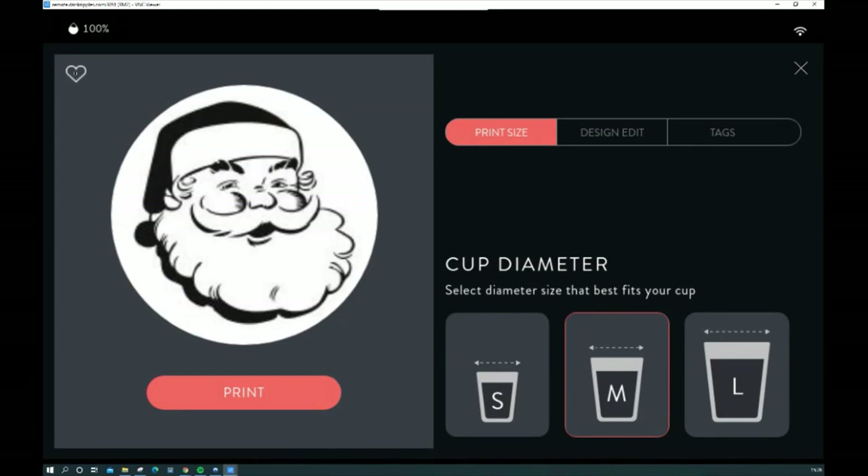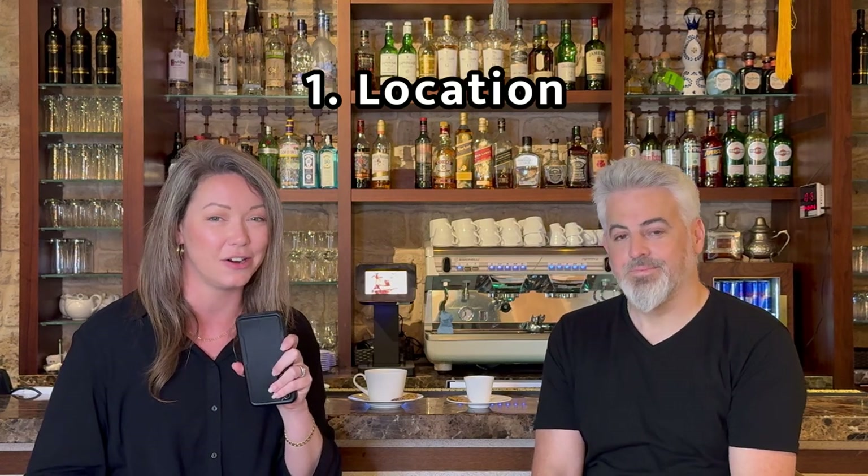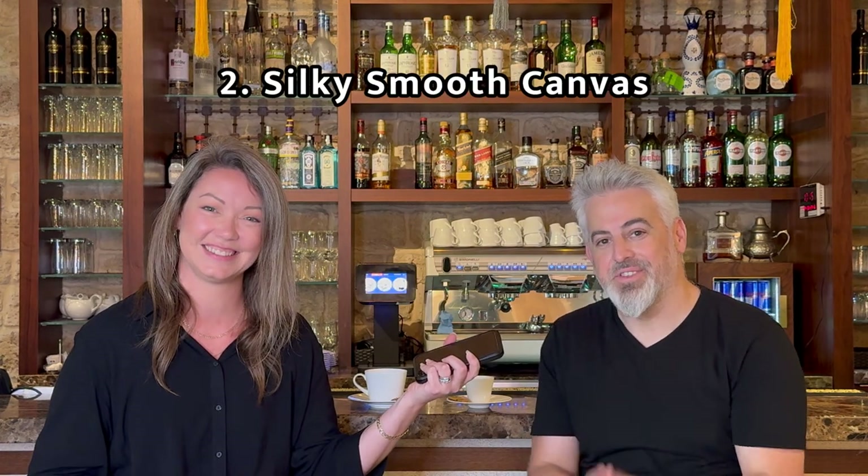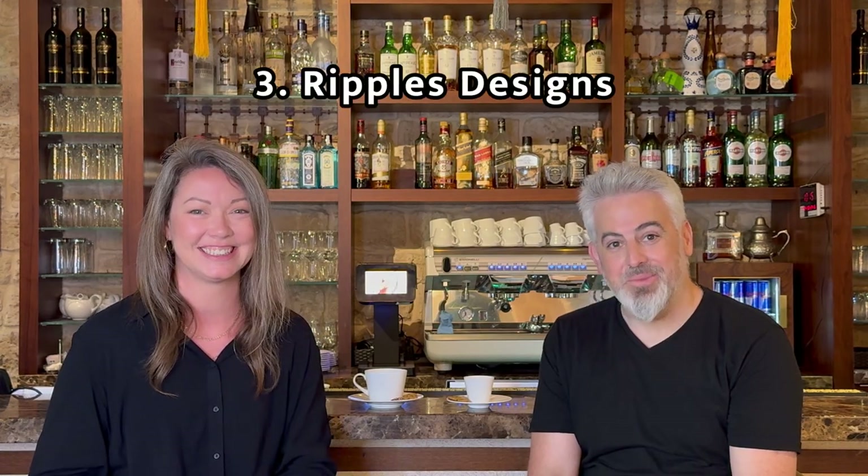So the three top tips are: make sure your RippleMaker is located near your baristas or servers; make the best frothing and best canvas for your drink; and top it off with the best designs located on your RippleMaker. Thank you so much for being with us today.